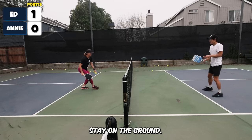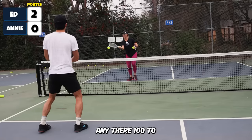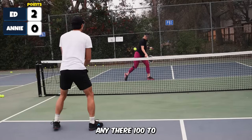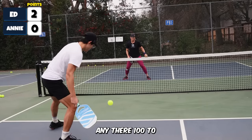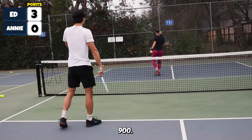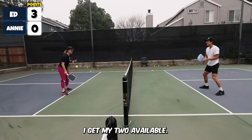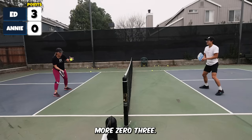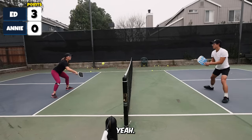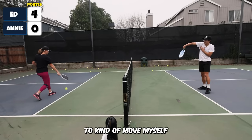Nice, Ed. Stay on the ground, Annie. Zero, one. Zero, two. Nice! That was a dangerous one. I might need to not have a ball in my hand — I want my two-ey available. Zero, three. Nice! Too good!